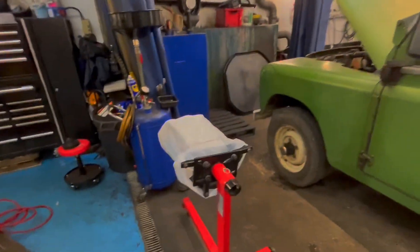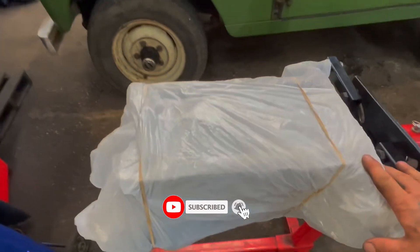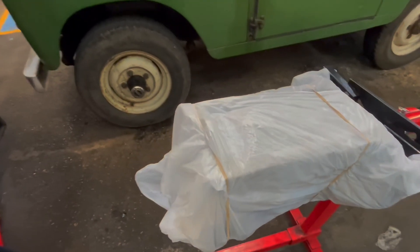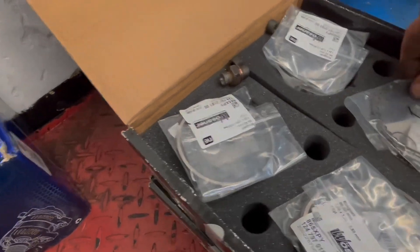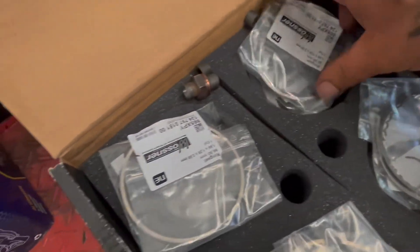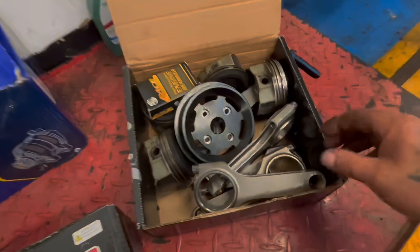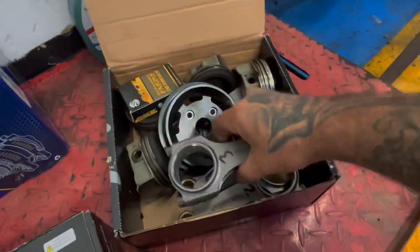Welcome back to the channel. Today is engine building day. This is going to be spread over a couple of shows. We've got the block back, we've cleaned all the crank up - getting in the little crank holes and all that. We've got loads of bits to do: we've got to build the pistons up, they've all been weighed, balanced, and checked for the right weight. You've got the rings with piston one, ring two with piston two, etc. The con rods have got to be all cleaned up - they've been balanced so they all weigh the same.